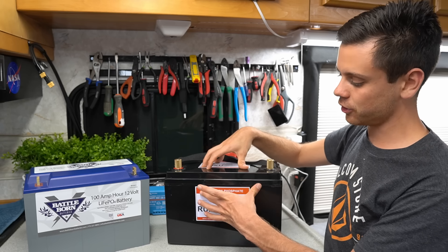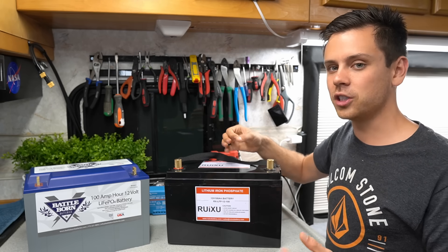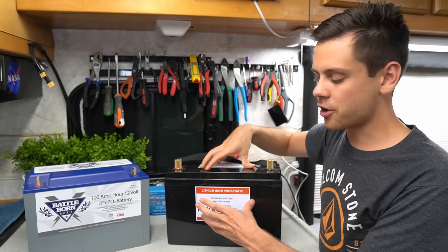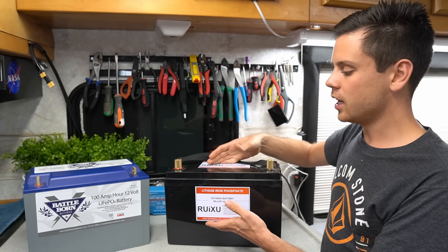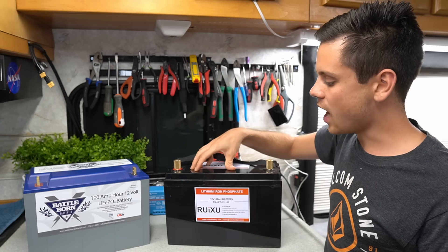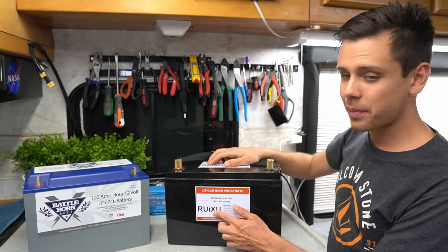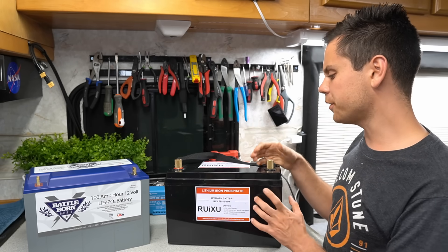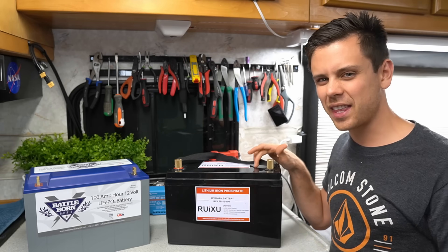With the low temperature disconnect issue, you can add a Victron controller to the Ruxu and make your own low temperature disconnect system. So if you're on a budget, there are options available. I'm not going to write this off just because it's really cheap — I want to see if it's good. Their other batteries are really good; their LiFePO4 cells are awesome. So if a cheap option can do it, I would think it's this one.